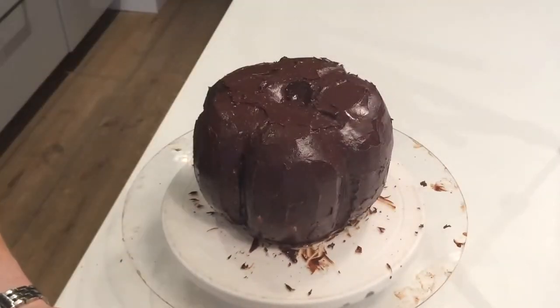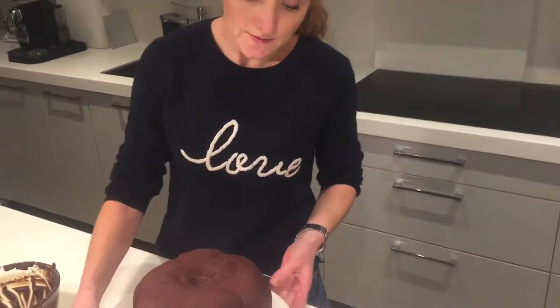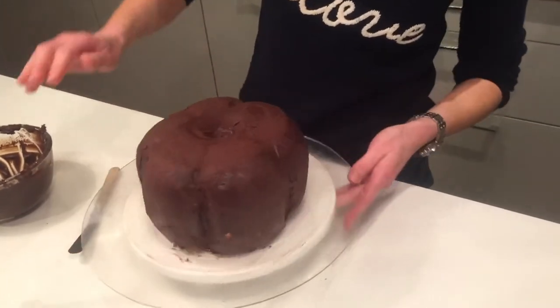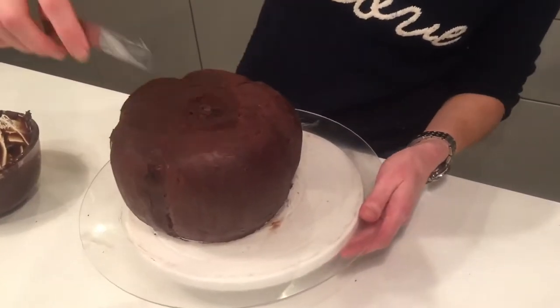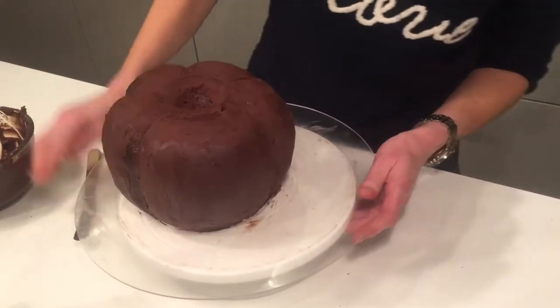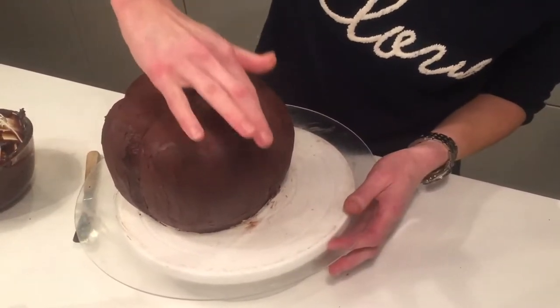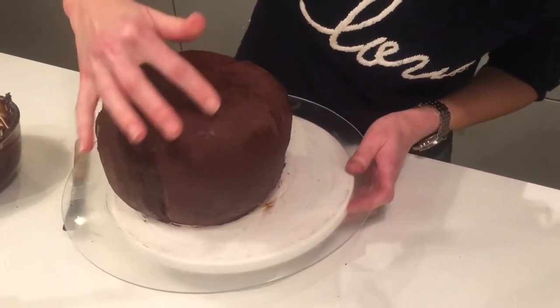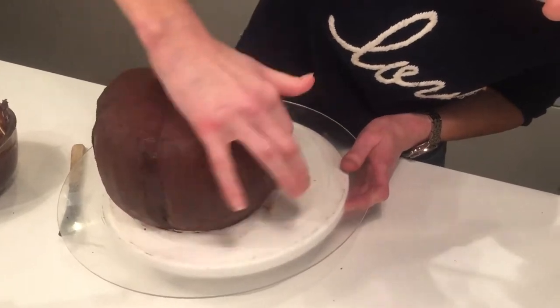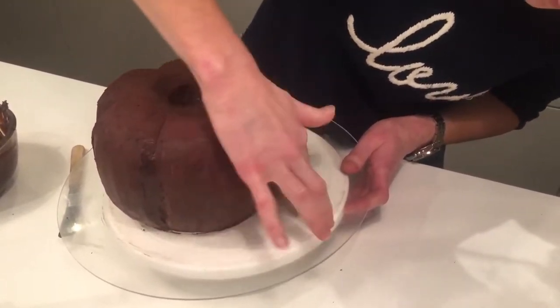Now we chilled this in the fridge for five minutes. I've taken the cake out and you can see it's all nice and firm now. You can see there are still some edges from where the knife has gone over it, so there are two ways to go about this. The best way is actually just with your hand — because it's chocolate you just rub over it and everything will melt and you'll get rid of those rougher lines.